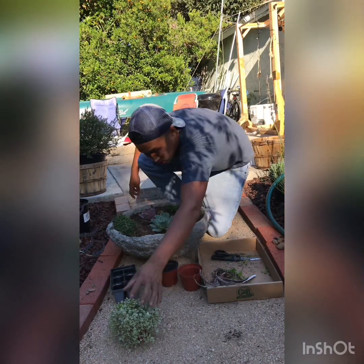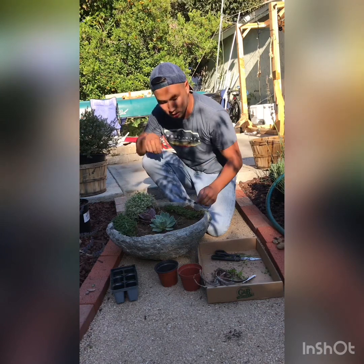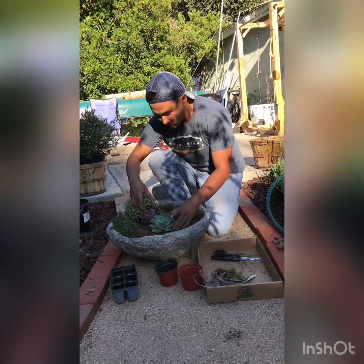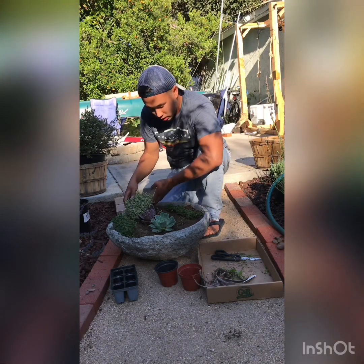A good tip is to place the plants on top first to see how they'll look before you plant them. These two are looking really nice. They're going to get a little bigger, so I'm leaving a little space in between them.